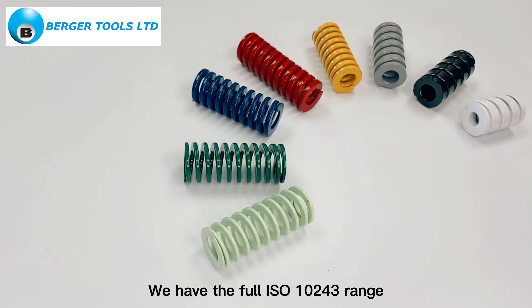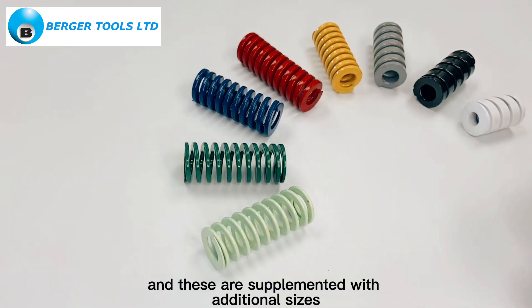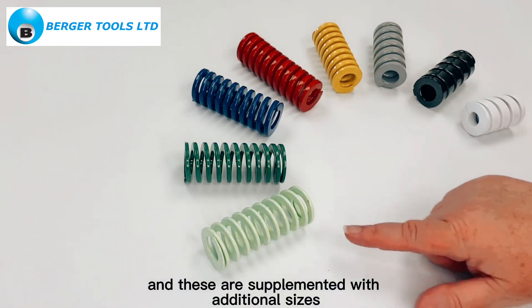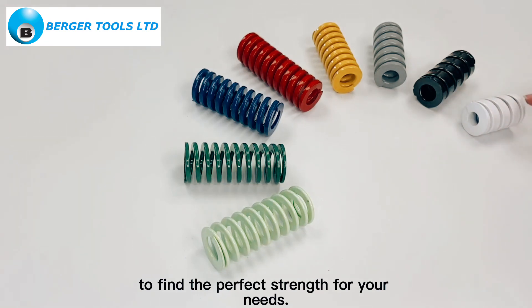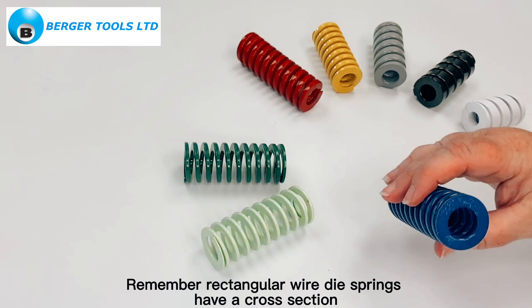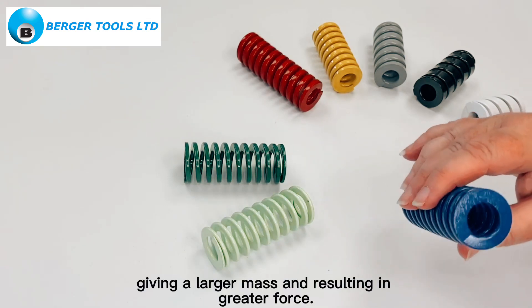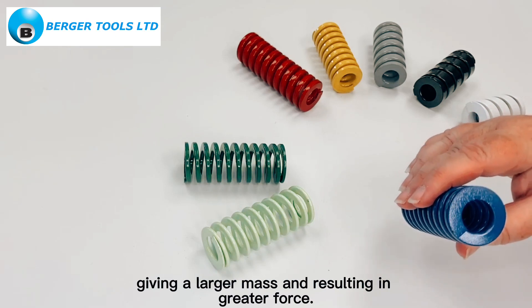We have the full ISO 10243 range, which are these four springs, and these are supplemented with additional sizes to find the perfect strength for your needs. Remember, rectangular wire die springs have a cross-section greater than that of round wire springs, giving a larger mass and resulting in greater force.